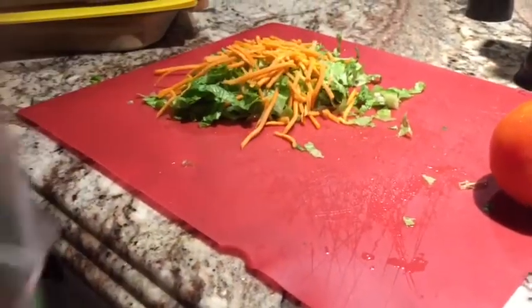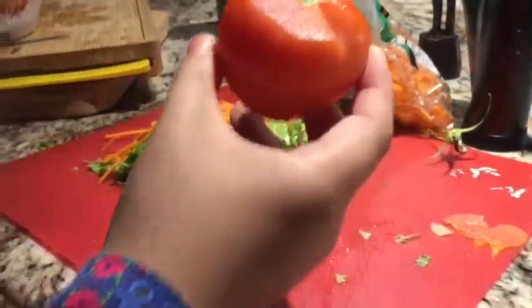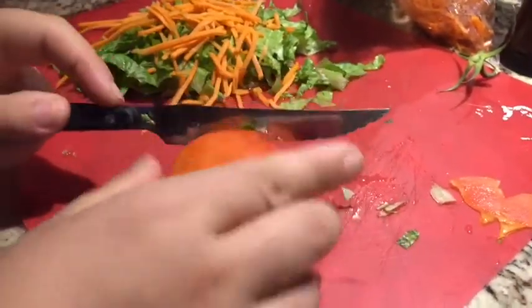I apply the carrots all over the lettuce. Here's the bag we normally get — this is the carrots. You can just buy that one at Costco or wherever. Now here's my tomato, so I'm just going to slice one slice on the top and turn it over.